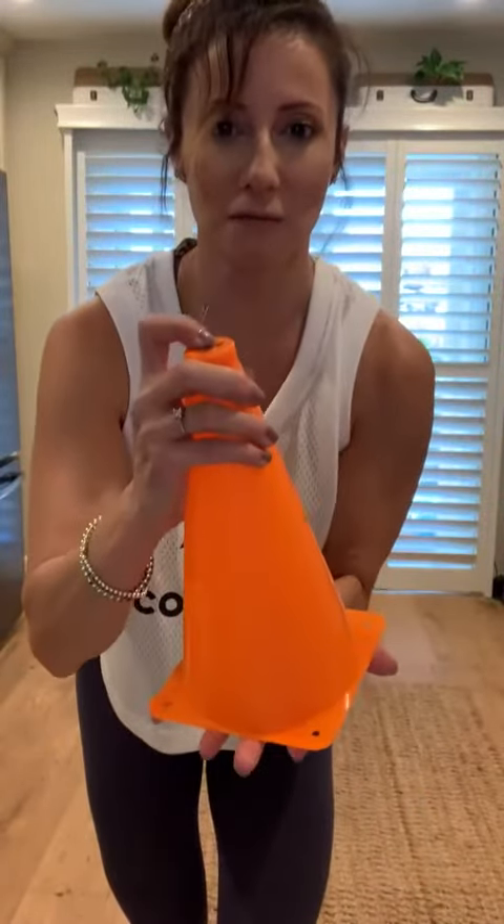I'm sure there are plenty of other functions for these. I'm going to use them in front of my house for nighttime playtime and some other cool stuff. Cool little product — LED light-up cones by Sipton.